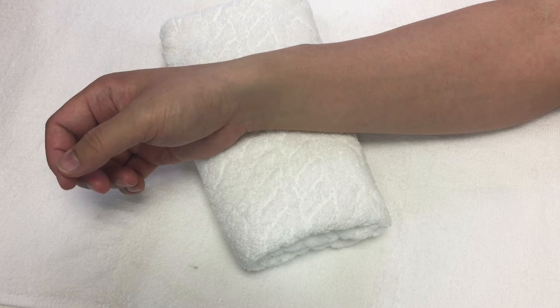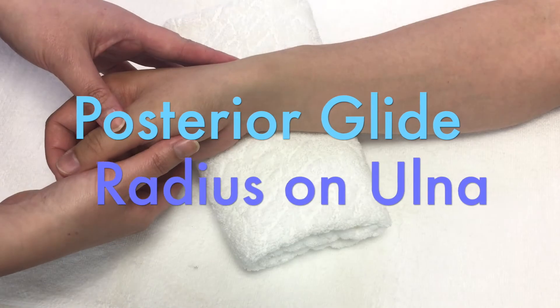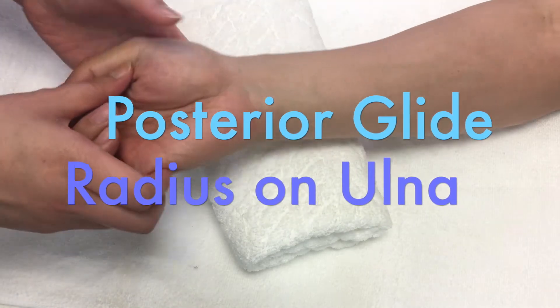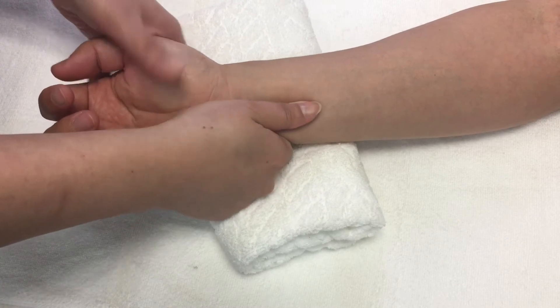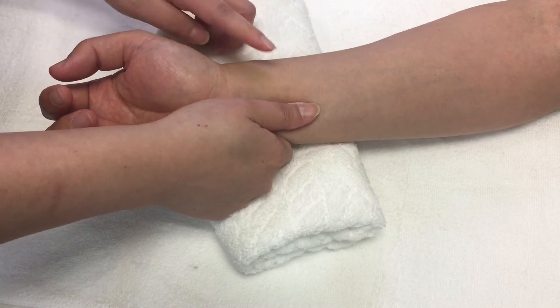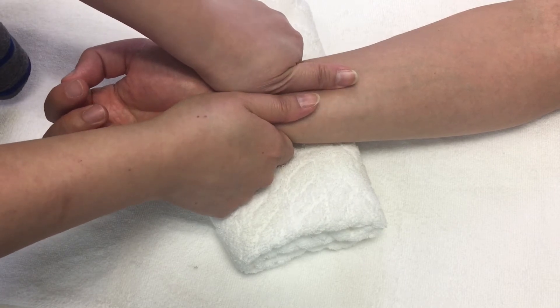If your patient has limited supination, you are going to perform the posterior glide of radius on ulna. Hold onto the head of ulna and the carpal bones to stabilize in supination position. Then grasp the distal radius close to the distal radio ulnar joint and mobilize posteriorly.